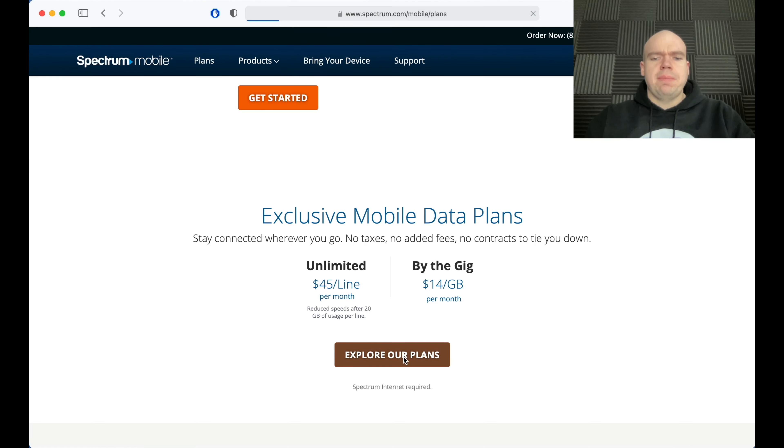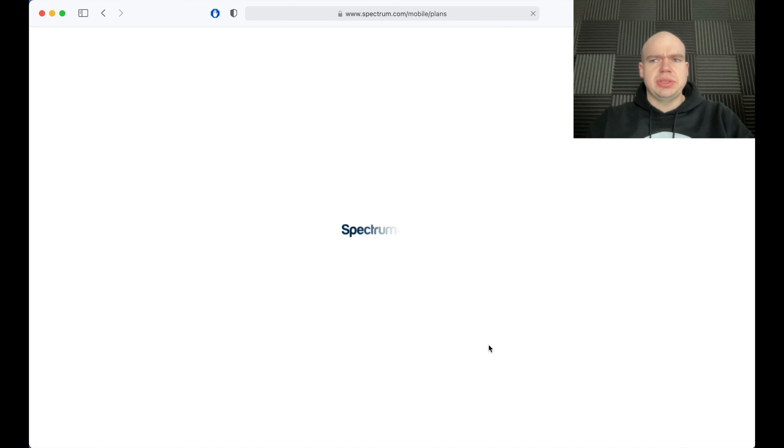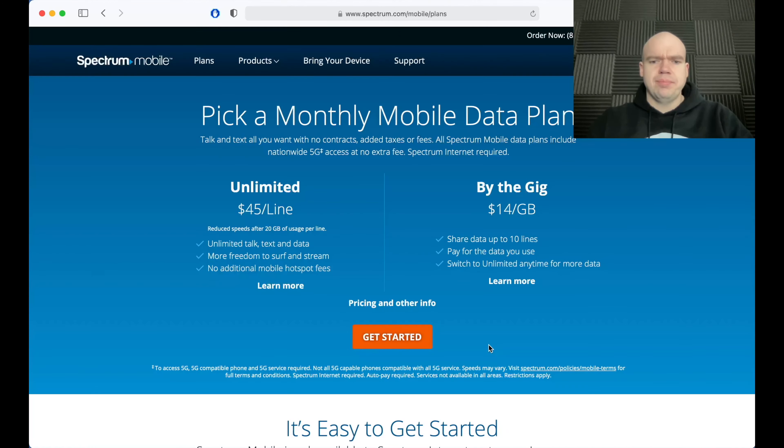I'm going to click on 'Explore the Plans' to talk about this a little bit more. So here's the $45 plan, here's the $14 plan, and they've also got a $55 plan. Essentially the only difference is that after 30 gigs the speeds might be slowed down. This video is just to answer the question of how does it work.